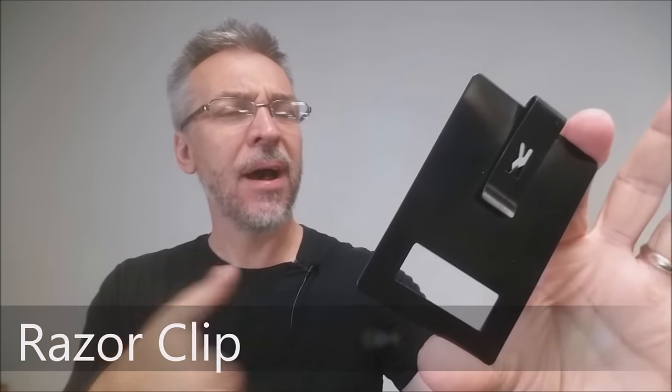I kind of lied. At the beginning I said this was a magic review — it's not really a magic review. This doesn't do any magic. However, it is a magic utility. It's something that was designed for magicians so that they would be able to do magic tricks, or at least carry their magic tricks with them.